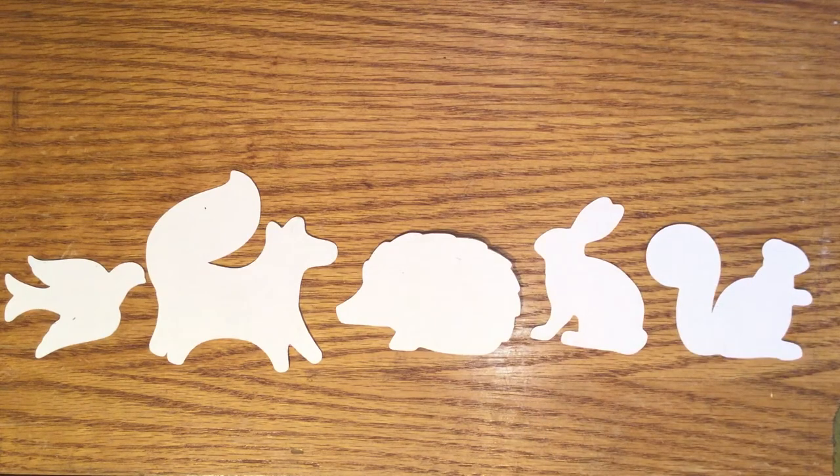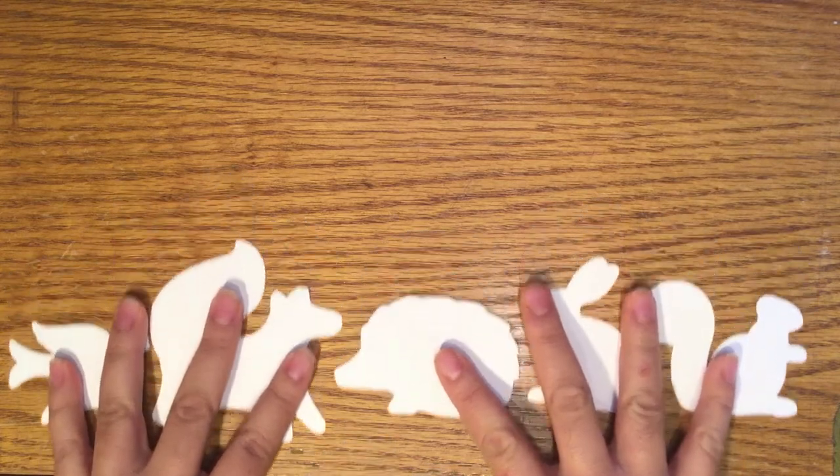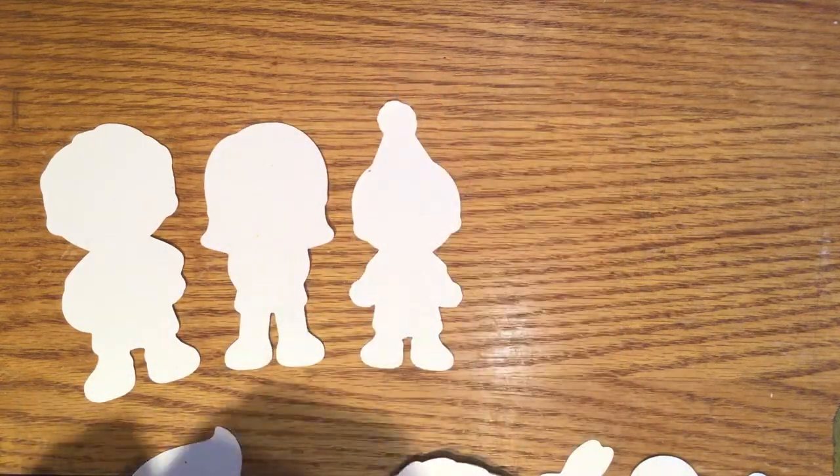Don't be afraid to use your imagination to create other animals from these shapes — like this fox could easily be turned into a wolf. Included as well are five pre-cut shapes of people that you can use to tell your story or play.